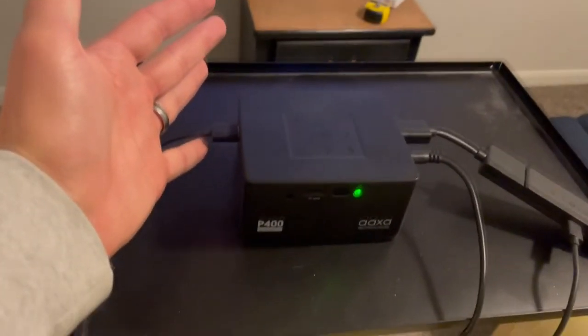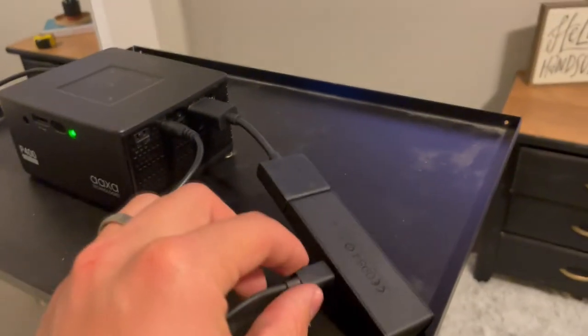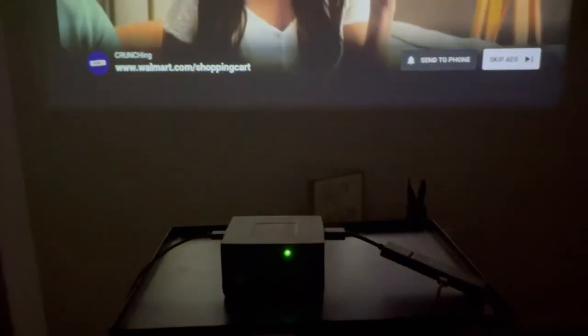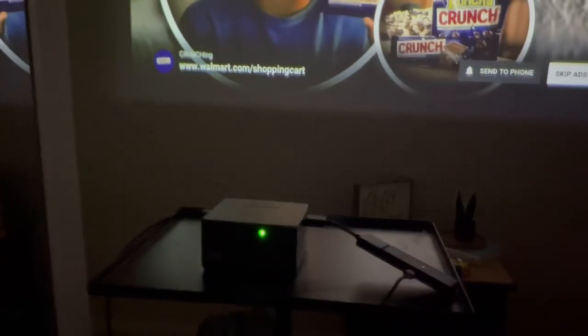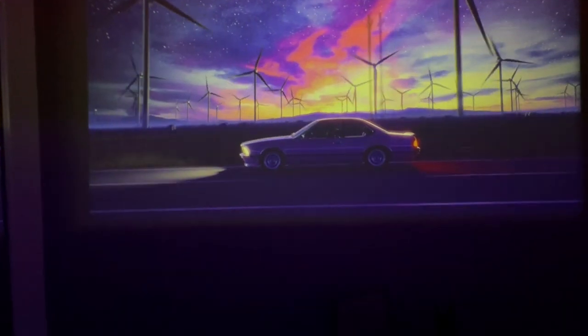It's crazy — this thing is very small. If you look at it compared to my hand, it is tiny, yet it can still produce a really big, bright, and detailed screen. I have my Fire Stick hooked up and the nice thing is you can just power it off the USB right on the projector. I'm going to unplug the projector now — I just unplugged it and right now I only have the Fire Stick hooked up and as you can see it's still running. This projector is powering the Fire Stick all by itself on its own portable battery. That is really sweet.